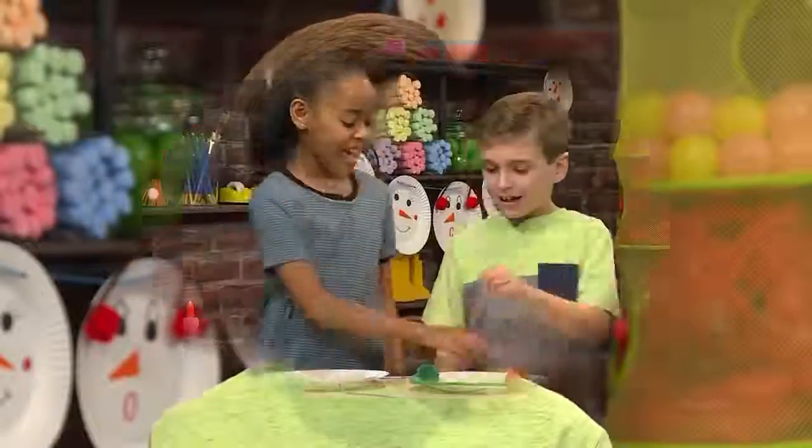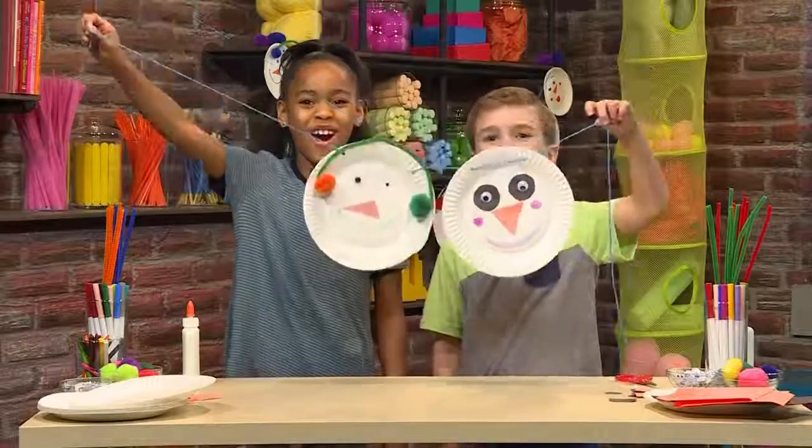Make sure you talk to an adult to figure out the best place to hang your garland. And that's how you make a snowman garland.